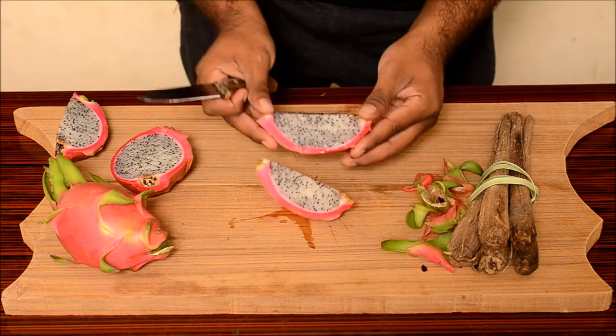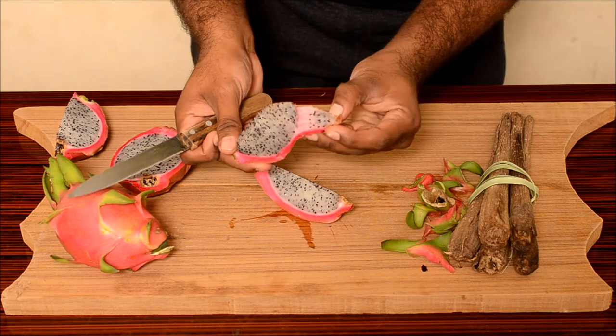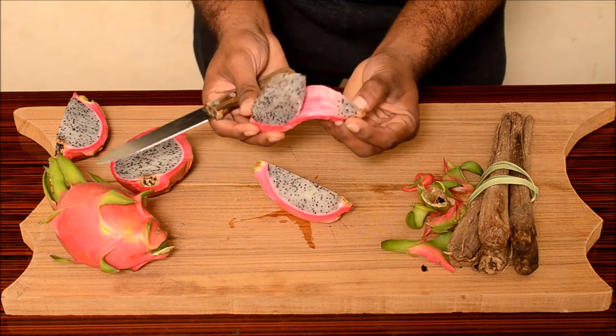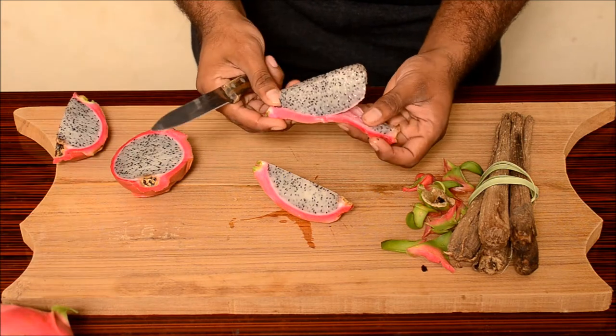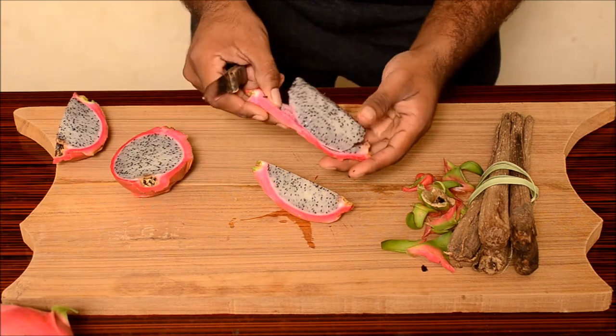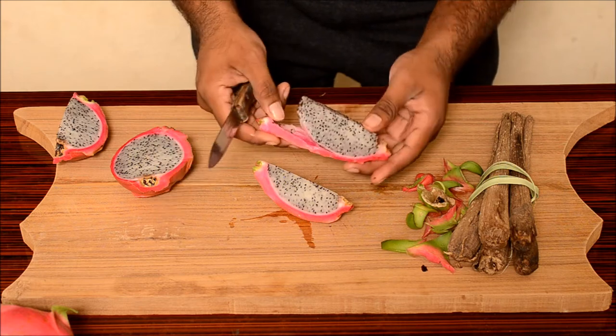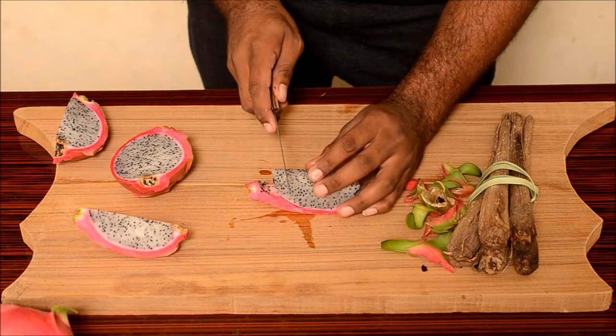Now, what you do is you can see that the skin is coming off the flesh just like that. No need to scoop it from the skin. The skin is so dry, so soft — it comes off just like that.